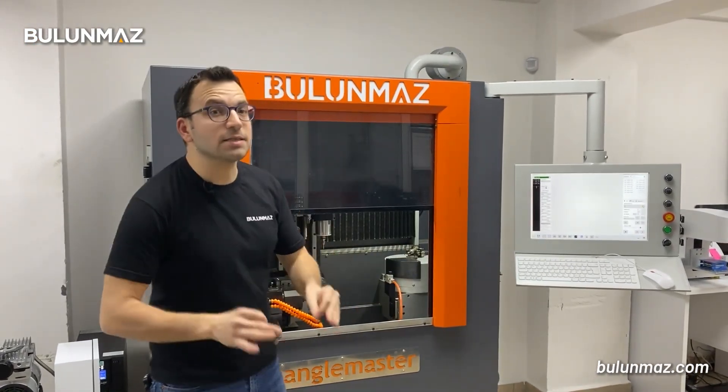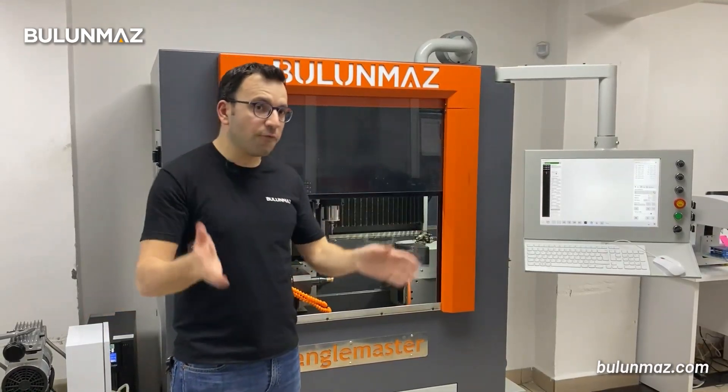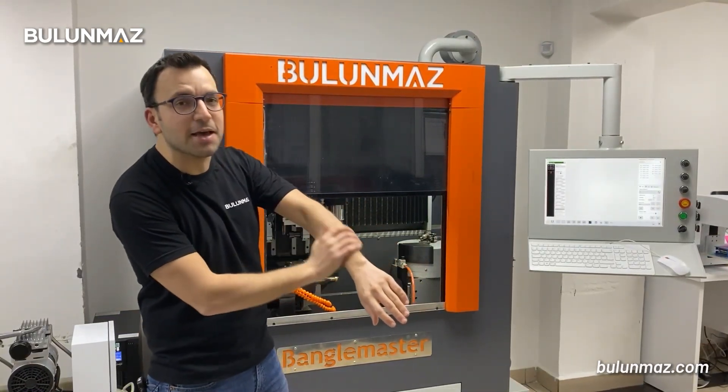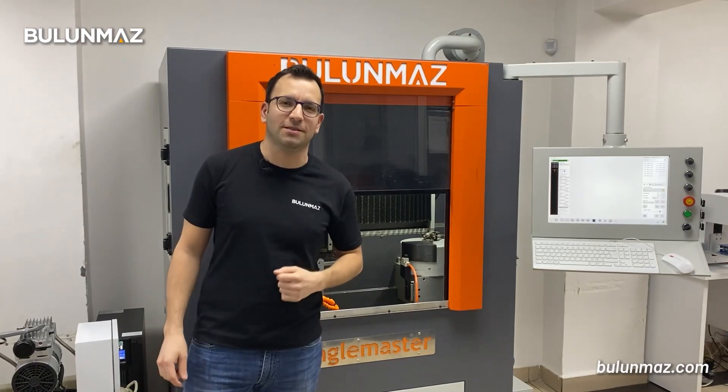We will make a dragon skin ring for you. When our ring design is completed, the surface of our ring will be finished as a dragon skin. We will use our Bengal Master CNC machine — as you know, that's our latest release of the CNC machine.